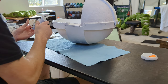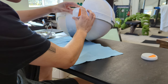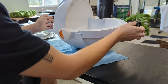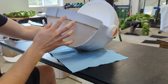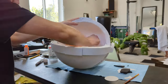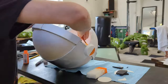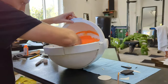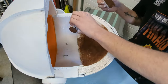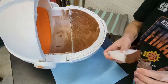Now I'm hot gluing it onto the pram. Make sure that the orange is facing the back — do it to the other side as well. Now I'm painting the inside orange; I traced where I wanted it to end because it doesn't go all the way up. Now I'm painting the other side brown. It doesn't really have to be good because I'm putting a brown blanket in there anyway.